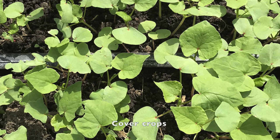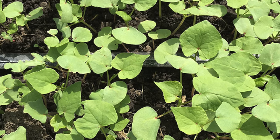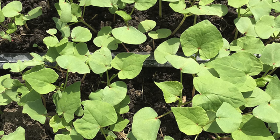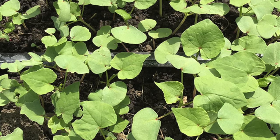What about cover crops? If you're going to leave a planting bed empty for the season, or once your vegetable crops are finished producing, consider planting cover crops. So what are they?